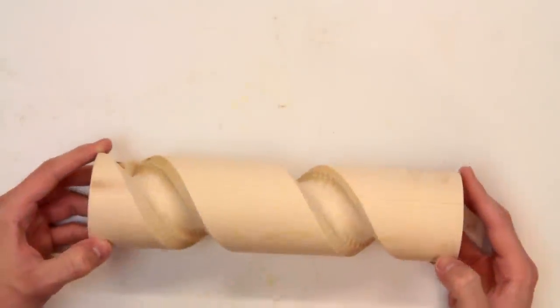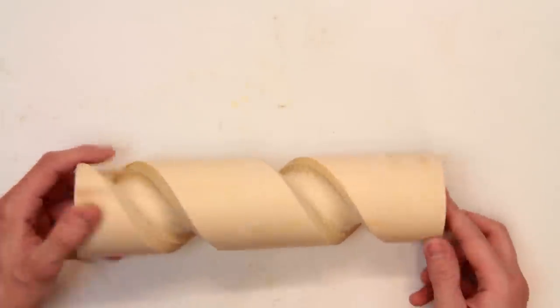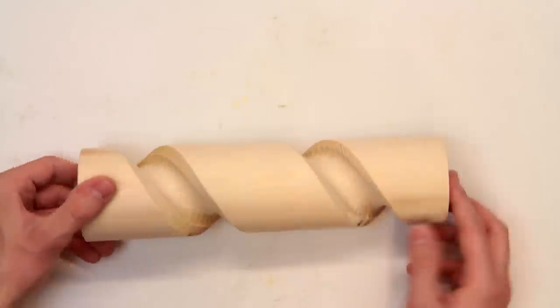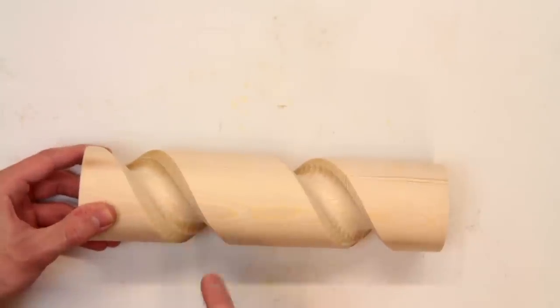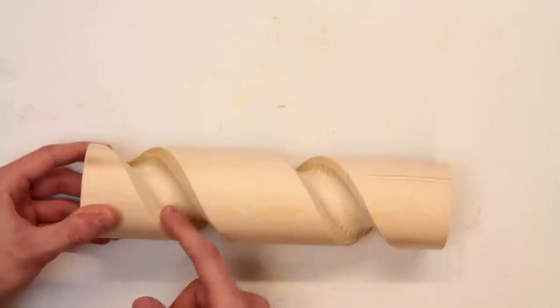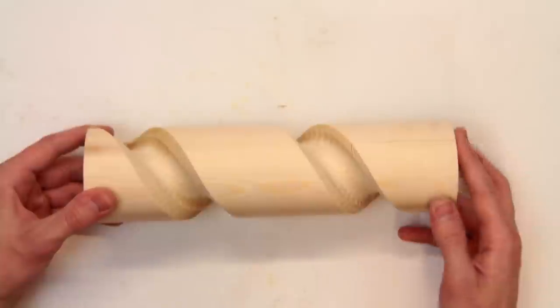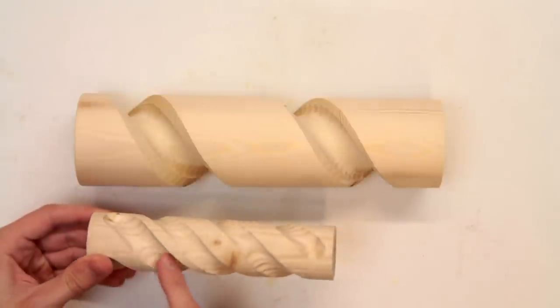I'm quite pleased with this result really. The ends are a little bit messy where I had to plunge in and out, but otherwise I'm quite happy with that. The tracks are actually a little bit wider than they're supposed to be and that's because of some backlash which I had due to the chain — I hadn't made that nearly tight enough.